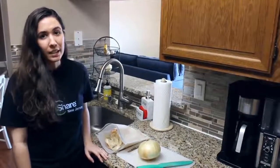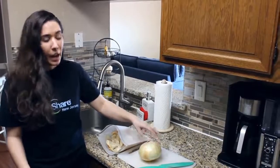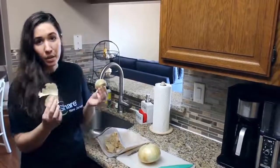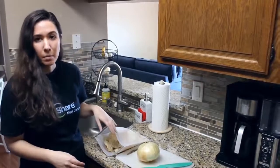When I'm cooking, I like to save my vegetable scraps. For example, with this onion, I would cut off the ends and peel it, then I would save the scraps in this reusable freezer bag for up to six months.